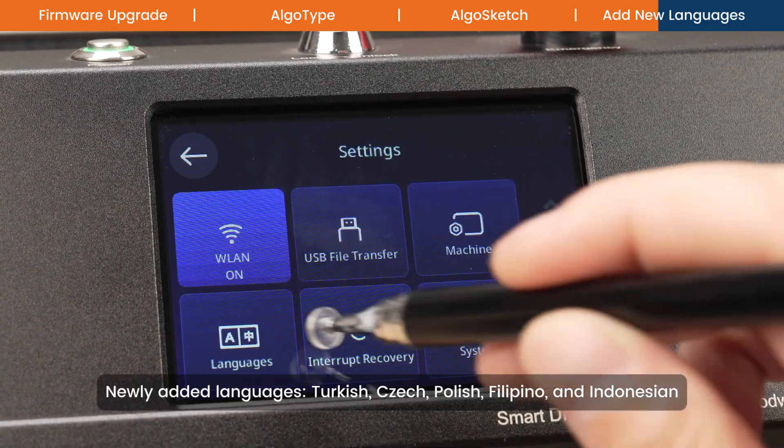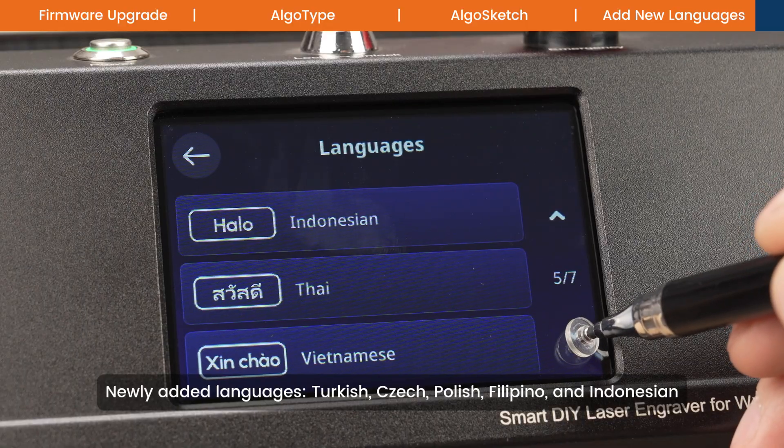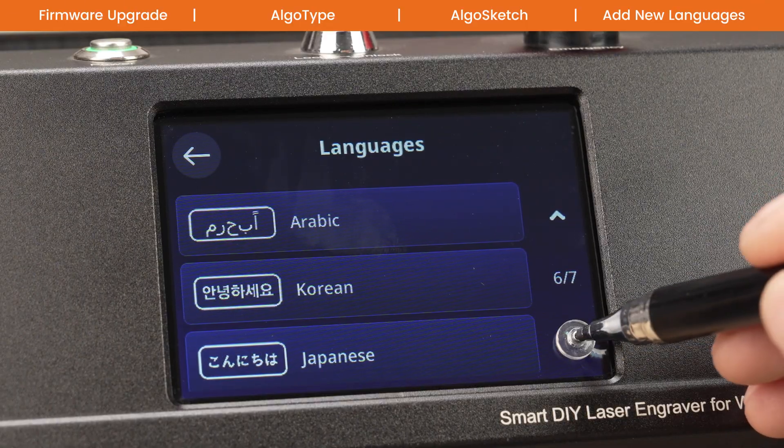Newly added languages: Turkish, Czech, Polish, Filipino, and Indonesian.